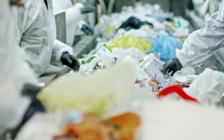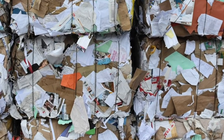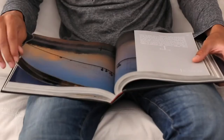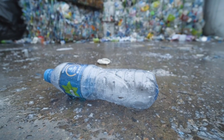Sometimes we throw things away in the trash that can be used again — they can be recycled. Recycling means taking something you are going to throw in the trash, such as a piece of paper, and turning it into something new and useful, like a book. Things made of glass, metal, and certain plastics can also be recycled.